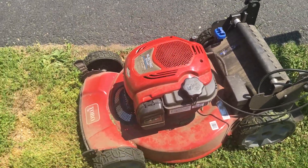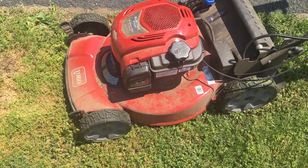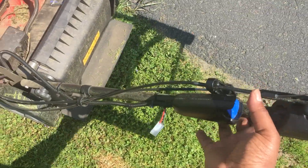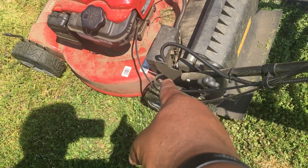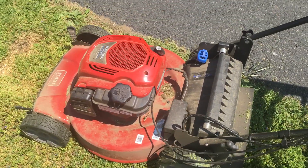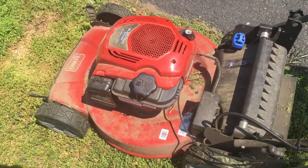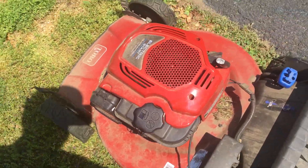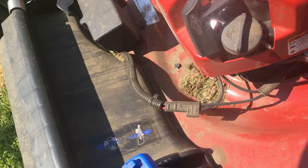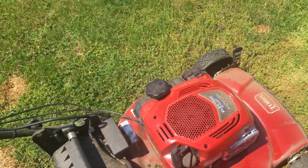Mine came in a box — I didn't take it from the store pre-built. There's really nothing to build; all you're doing is attaching the handlebar piece down into some grooves and attaching the bag if you want it, and most of you won't need the bag. That's pretty much all you've got to do. Put some gas in it, put some oil in it. The oil goes in near the rip cord — that's where you put your oil in, top it off.